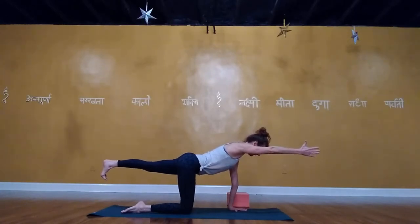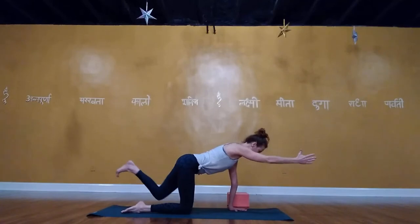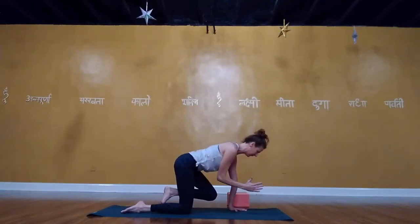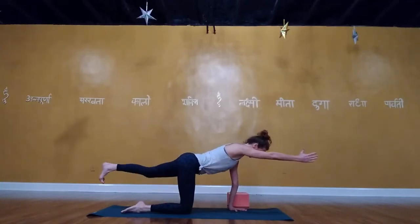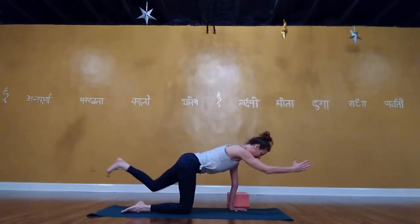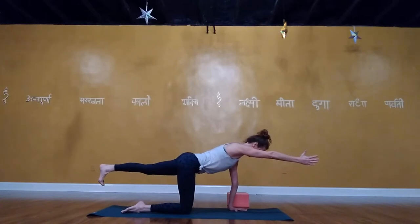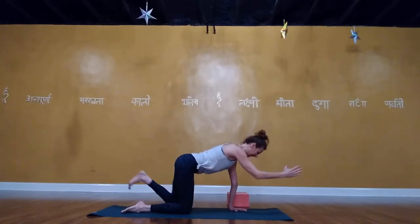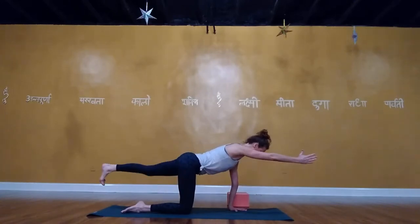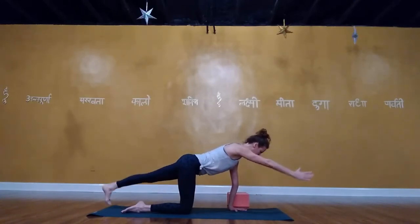Deep breath in. Exhale: bring your left elbow to the right knee without rounding your back, keep pushing the left hand into the mat. Inhale, lengthen. Exhale, elbow to knee. Inhale, extend — keep that left glute on. Exhale, elbow to knee. Inhale, lengthen. Then exhale, lower the left foot to the back; right hand comes down so the left leg is straight.